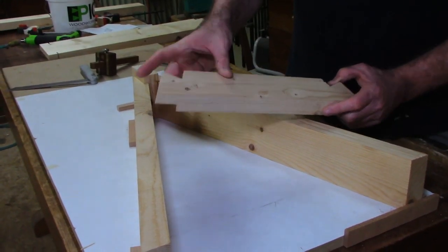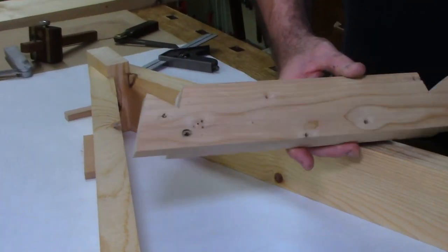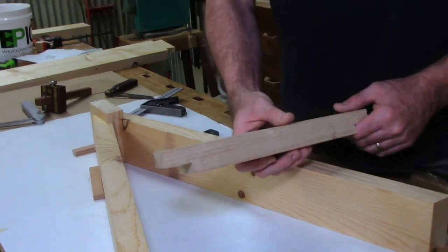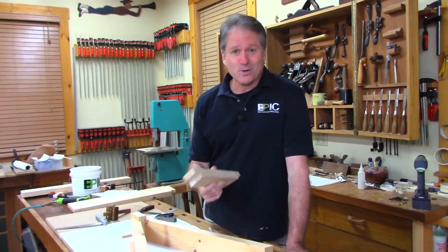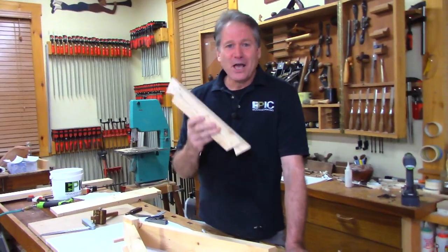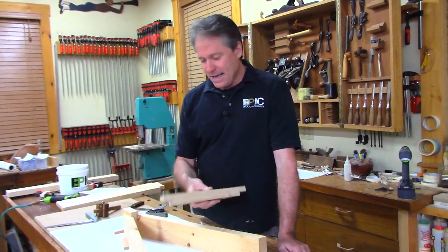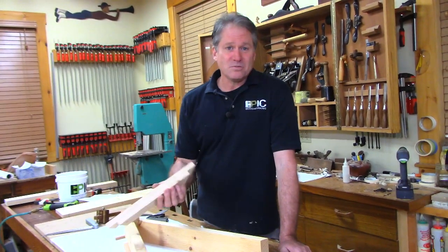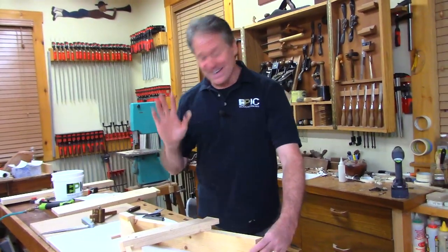Now, if you're wondering what that hole is — it's a nail hole from our basement stairs. This was part of our basement stair treads. It's really good wood, but it's got sentimental meaning, so it's priceless in that way. You could build your sawhorses out of nicer material. Poplar would have been even better. Especially if you're going to do these dovetails, it'd be fun to make it out of some higher-grade material. But I'm happy.